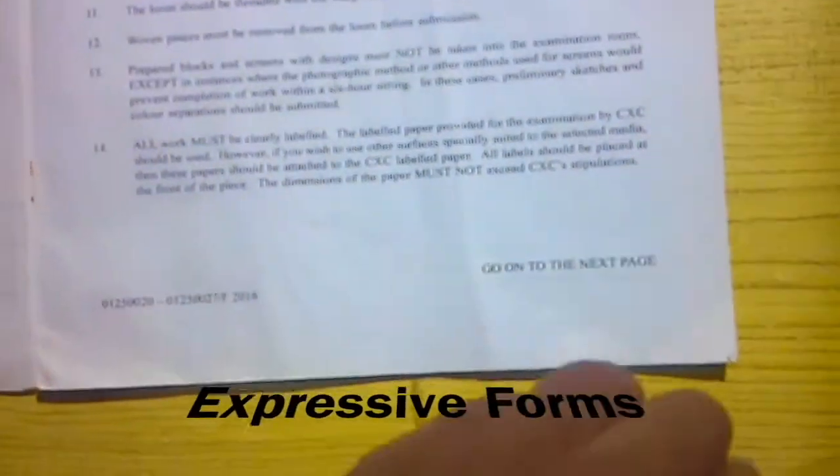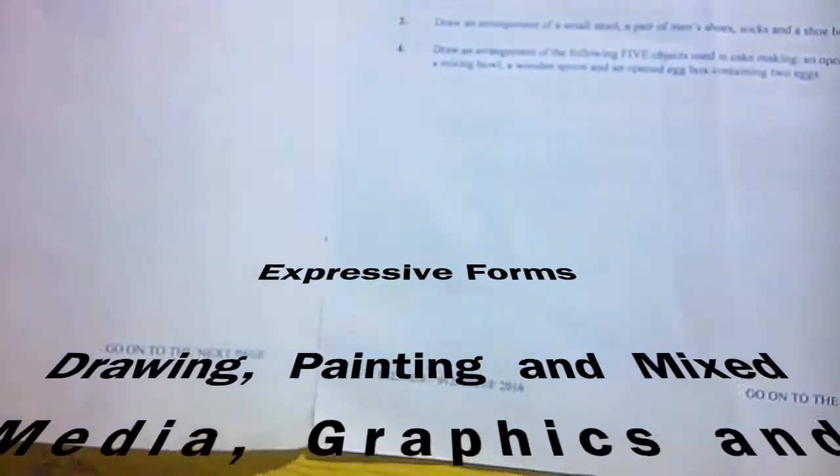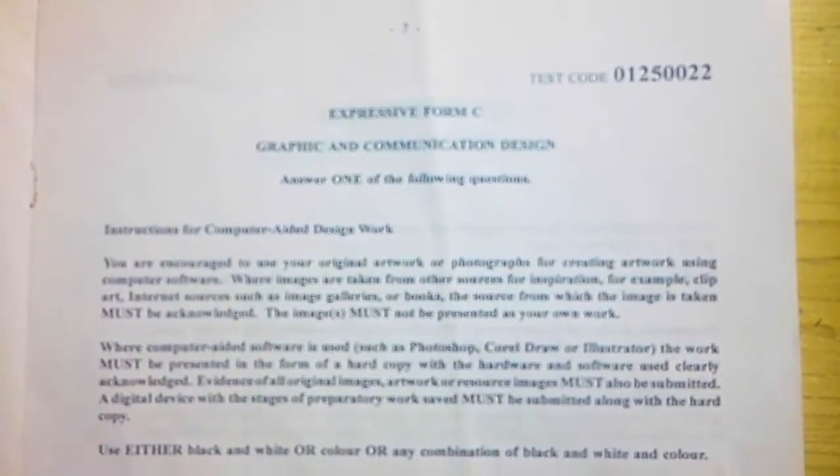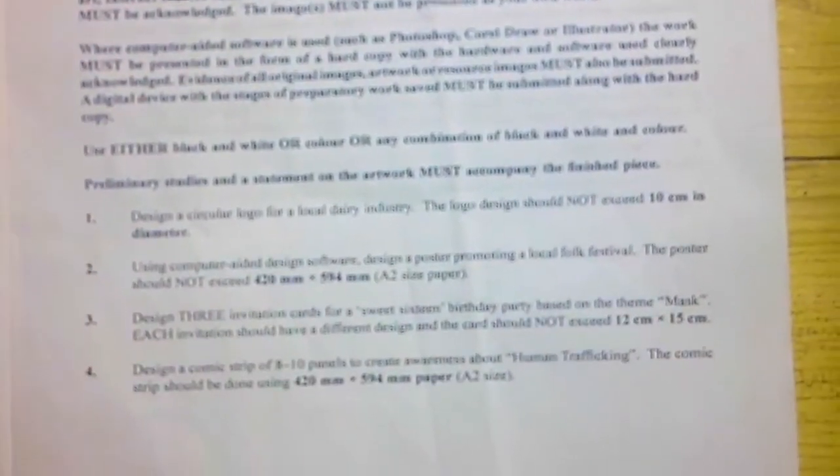There are eight expressive forms: drawing and painting and mixed media, graphics and communication design, printing, textiles and manipulation, sculpture and ceramics, leather craft, and fiber and decorative arts. Each expressive form uses different tools and materials, so ensure to ask your teacher for further advice.